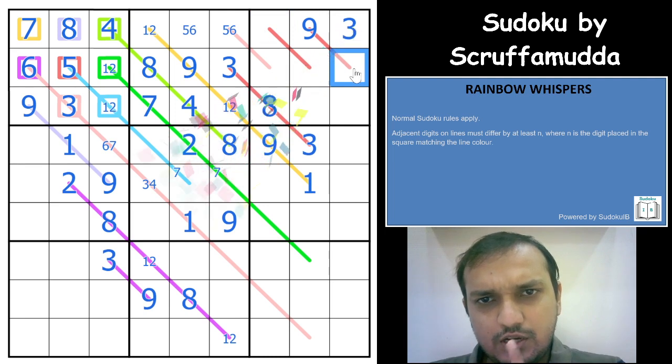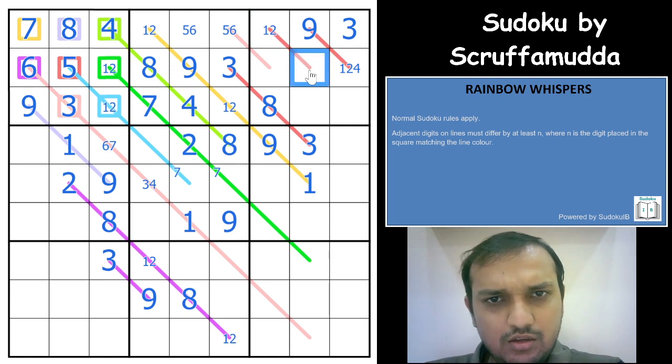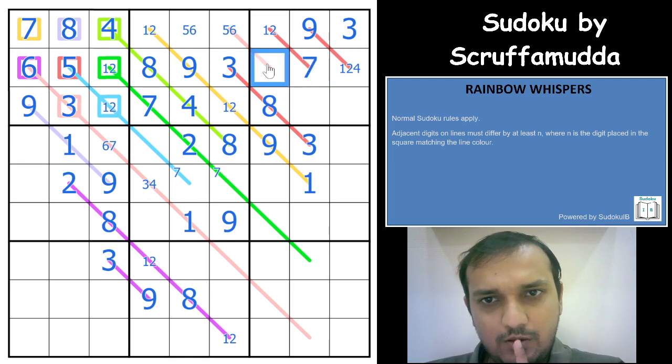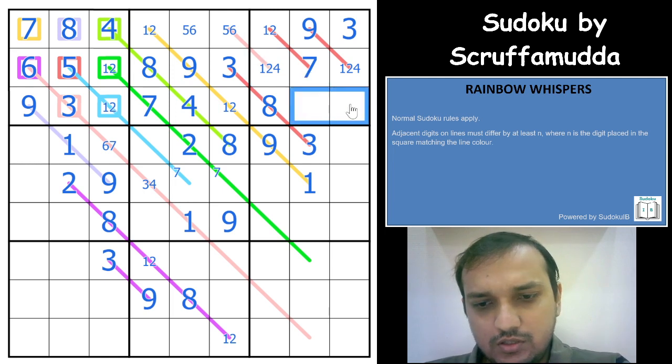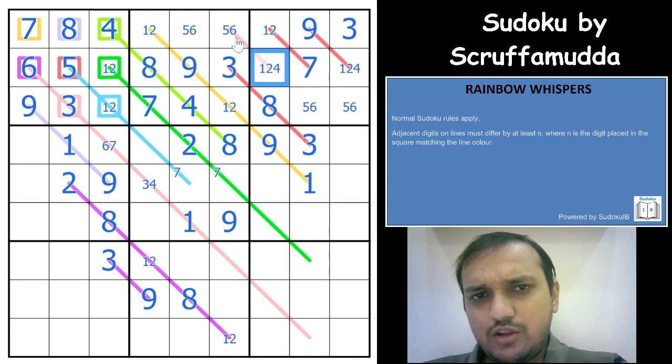That gives a 1, 2, or 4 here. This cell is 1 or 2, and for that you can have 6, 7, 8, or 9. It has to be only 7. Amazing — that gives you 1, 2, or 4 in the remaining cell. These 2 cells are 5 and 6. The difference is at least 5. If this is a 4, you cannot have a difference of at least 3 for the other color. So 4 is not possible here, meaning this cell must be a 4.